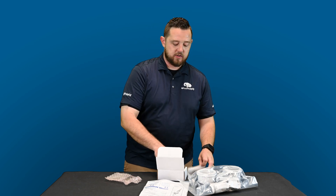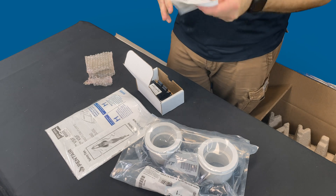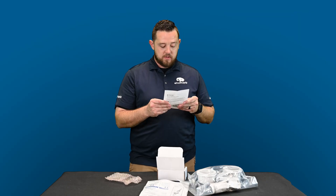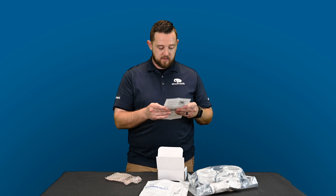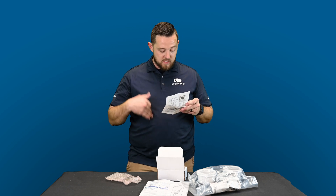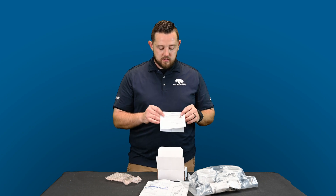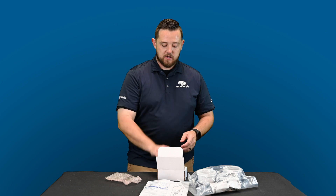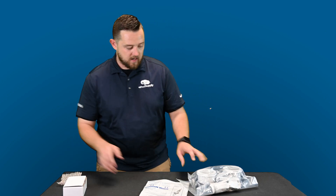Inside the IO board box there's also a cool little guide showing you how to plug it in — it shows the different low-current and high-current options and all the different wiring configurations. Make sure you read that when you get the pump.